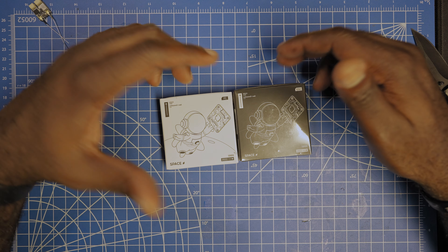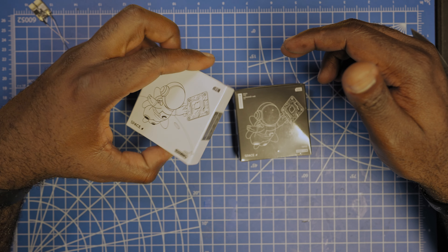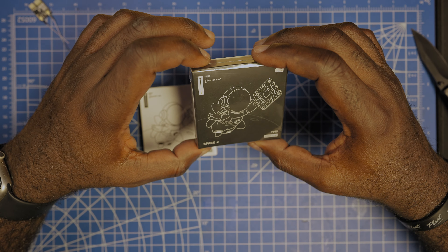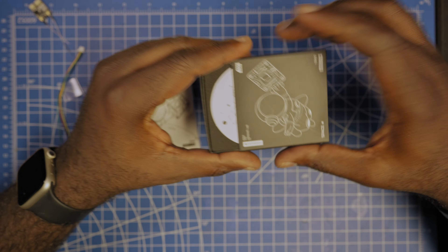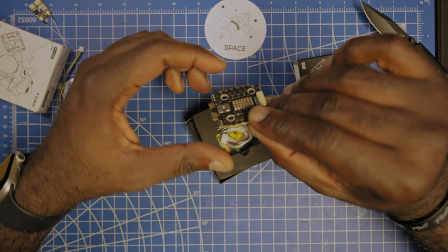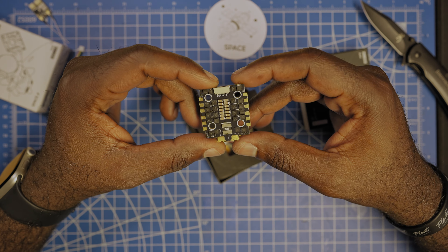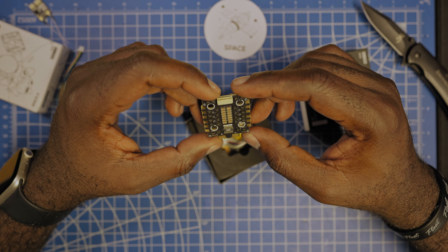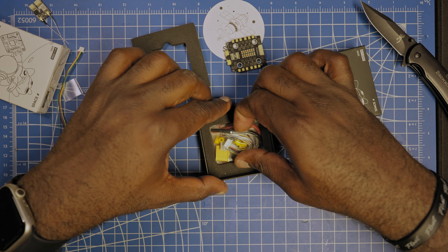The flight controller I'm replacing the previous iFlight one with is the F7 Mini from Maps, and here is the 45 amp Mini ESC from them as well. Let's open those up. The ESC is 20 by 20 and it's actually pre-coated — at least the bottom side is. Pretty big pads, a lot of filtration. Love those pads.